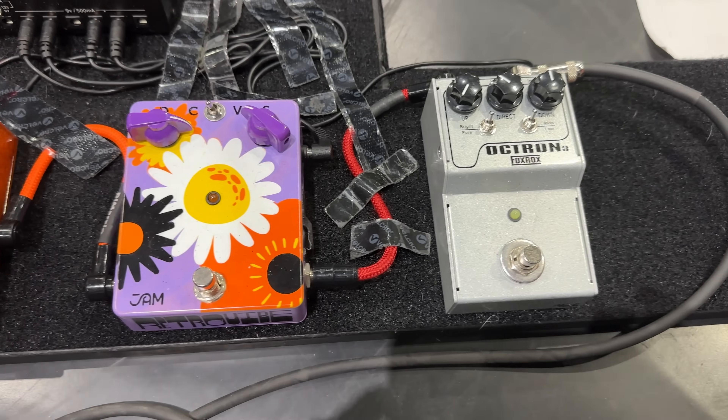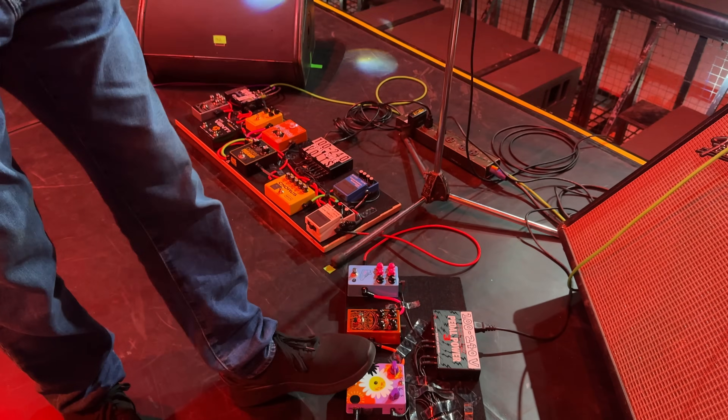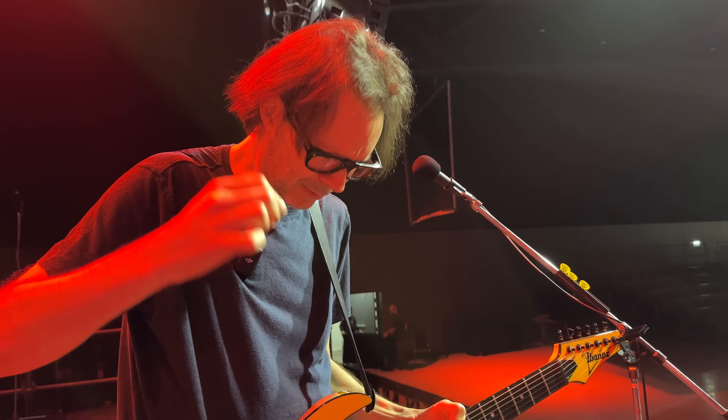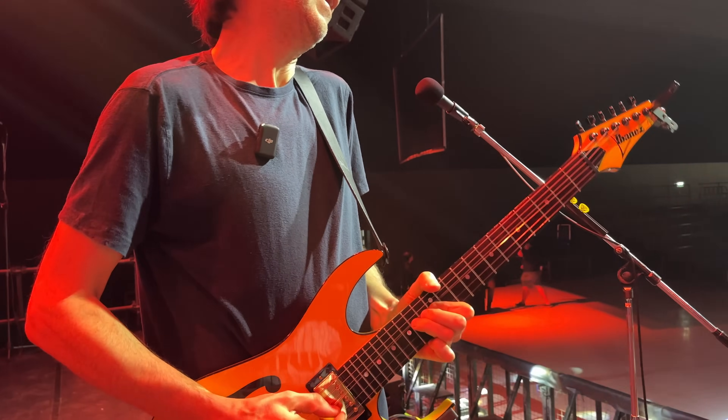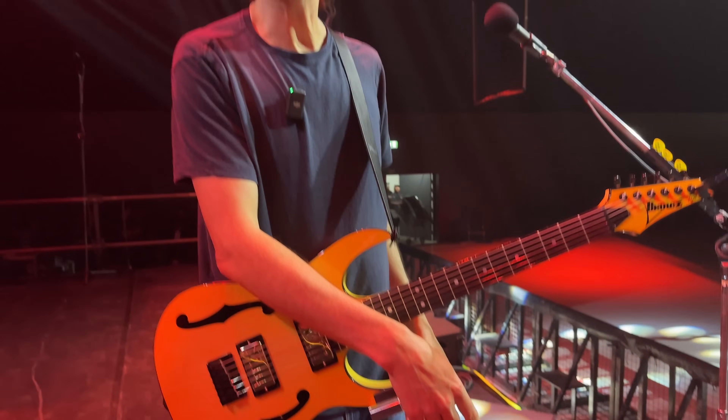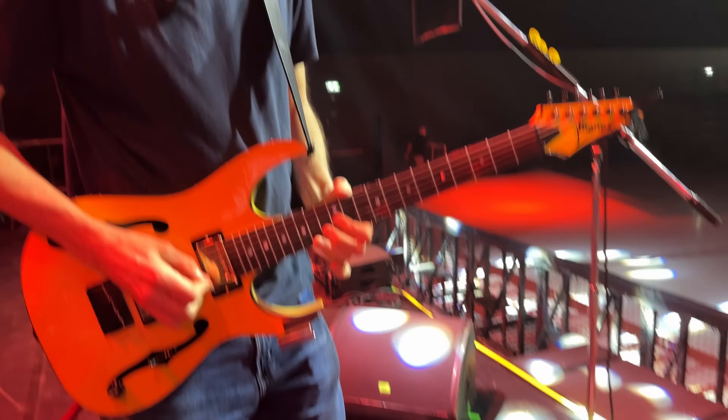Next we have a Jam Pedals retro vibe — I'm a big Robin Trower fan. It's a really nice vibe pedal. After that is the Colossus by Mojo Hand. I bought that because I like Eric Gales' tone; I Googled his pedal board and he had one, so I got one. It just has this really nice thickness to it — here's without it, here's with it. It just thickens the sound up a lot.